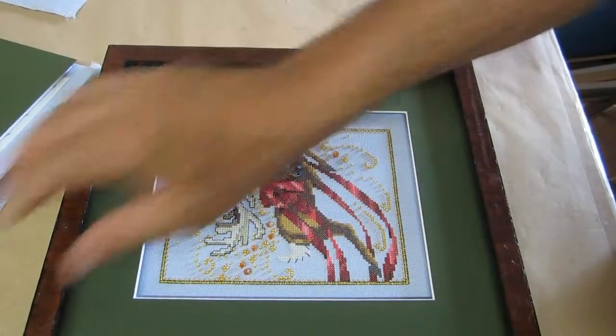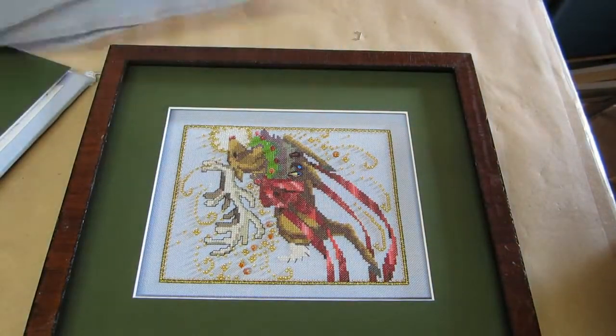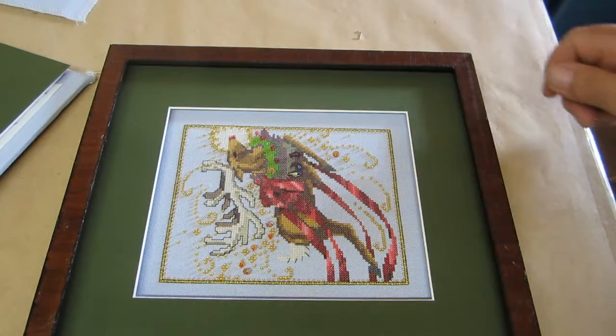The final step is always putting on the frame that the customer wanted, and we've only got a few of these to do. But yeah, you see how simple it is — you can probably do it yourself.